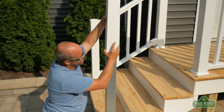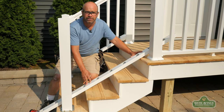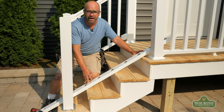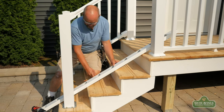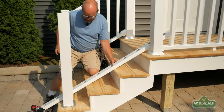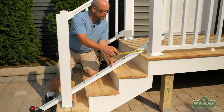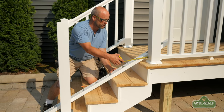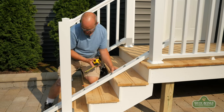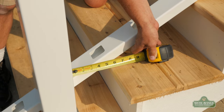Now let's go ahead and slide our sleeve on. The best way to determine the angle of your rails is to just set the rail on the stairs, up tight, measuring from the first baluster opening — which in this one is three and three quarters — come down to the lower one, three and three quarters.